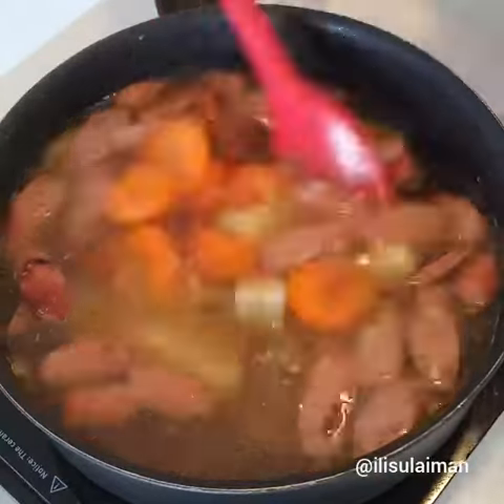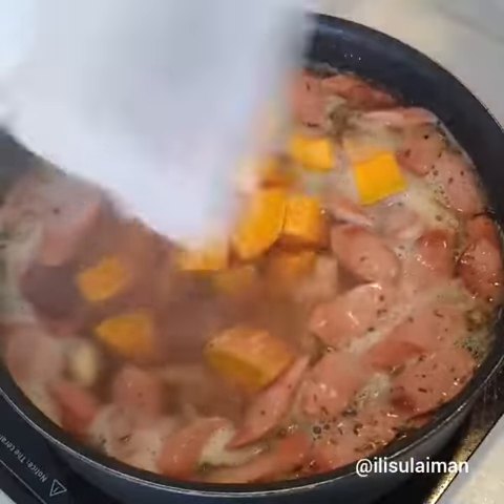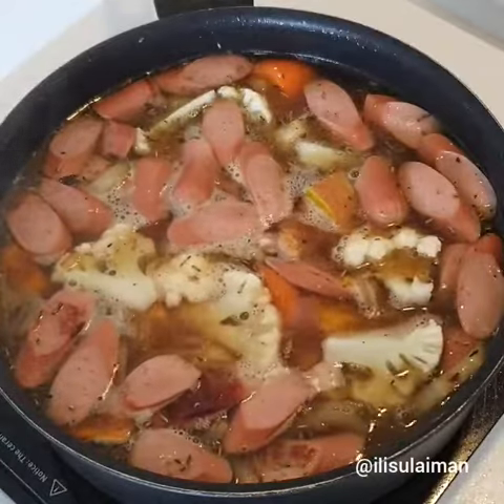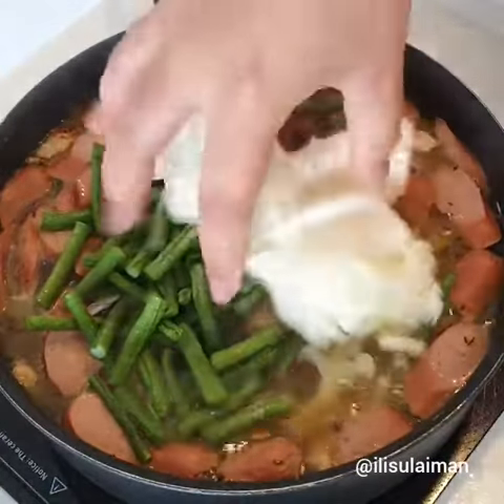Then you want to put in your vegetables. Traditionally you can use roast potatoes or roast pumpkin from your roast the night before, but today I'm using just fresh vegetables — I've got pumpkin, cauliflower, some green beans, and I'm also adding some cabbage.